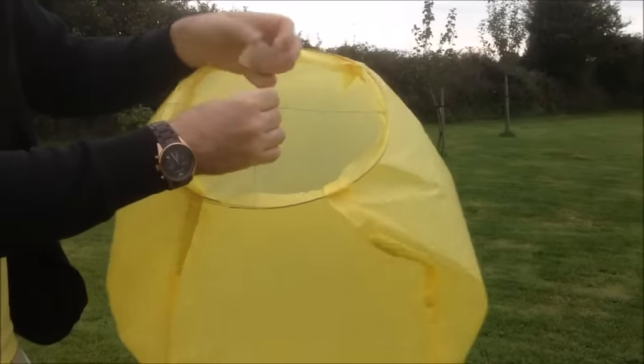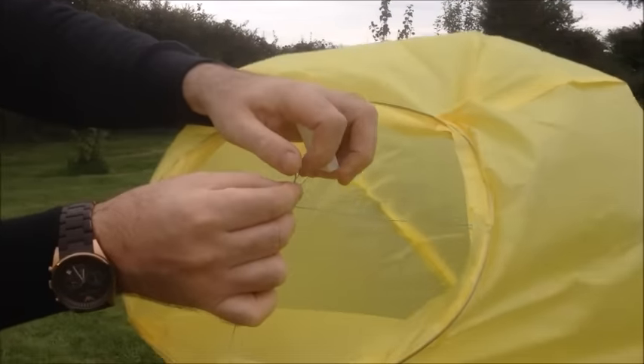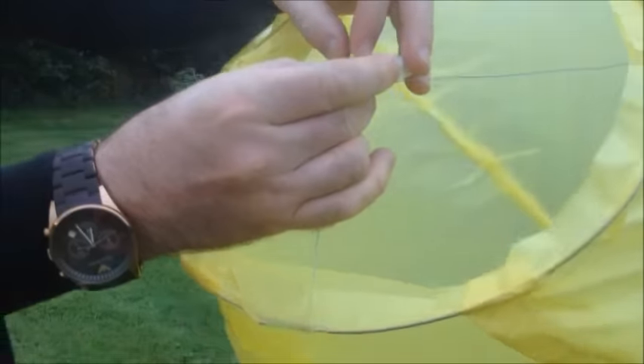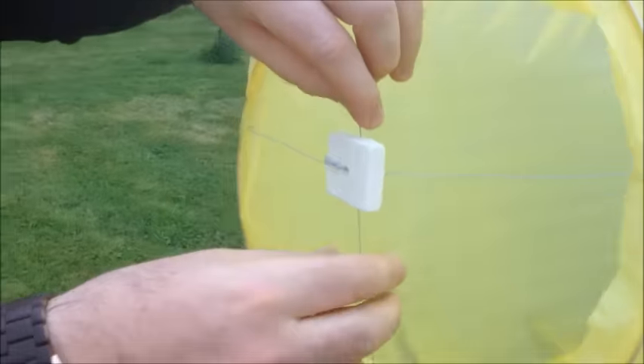Some Sky Lanterns you need to tie the block onto the Sky Lantern. Just get your bit of wire, push it through the hole there, and then fix the block onto it so it won't fall off when it's flying. So that's fine.